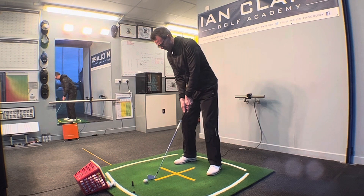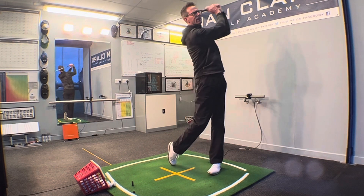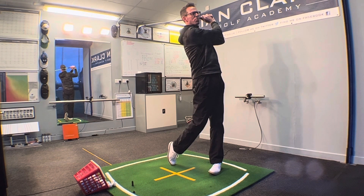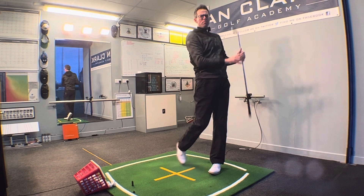Let's see if we can do it again. Into setup, see if I can be more Rory. Well, we're both male, I suppose - that's about the only comparison! It's not too bad, my weight's forward, we're up and on to the right toe, and I've got that club back and behind my head.